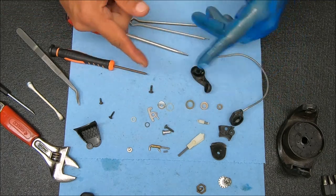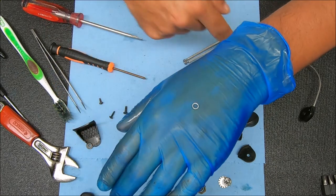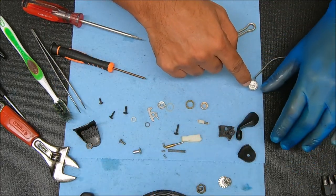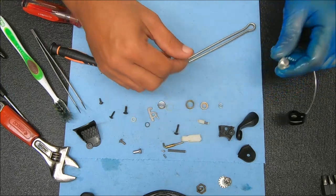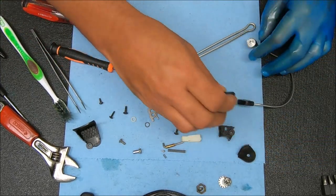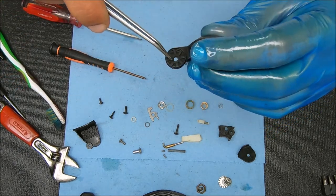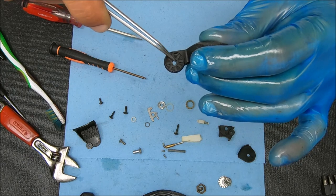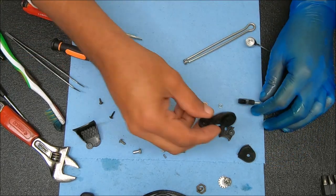I'm going to get this stuff cleaned up and show you how to put it all back in. I forgot to show you that spacer — that's all we have at the base of this post. If you look at the post, there are two little notches on the end. Those two notches will fit into the corresponding slots on this bail arm. I'll show you how that lines up when we put this back together.